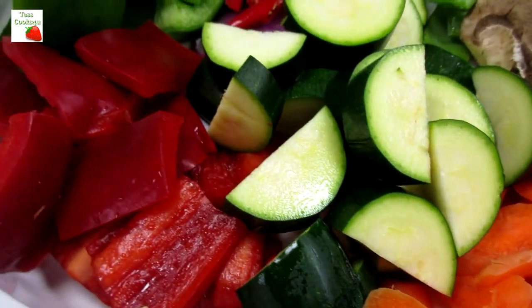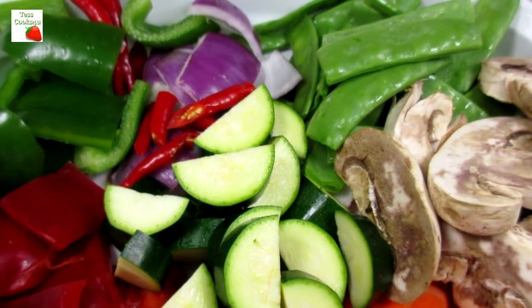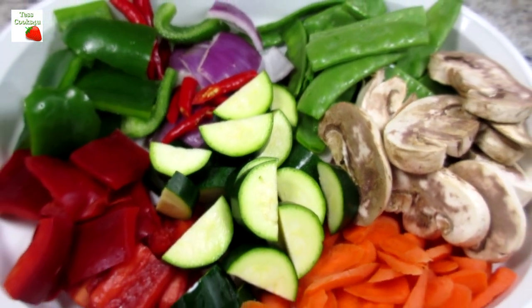By the way, you'll be able to find this recipe, the list of ingredients, and much more in the show more section below. Please check it out.